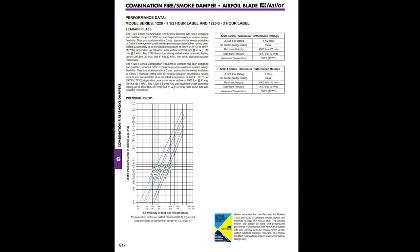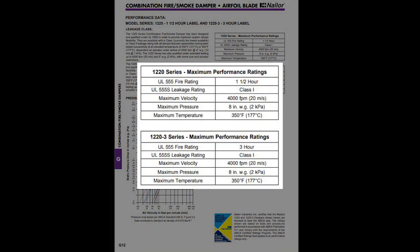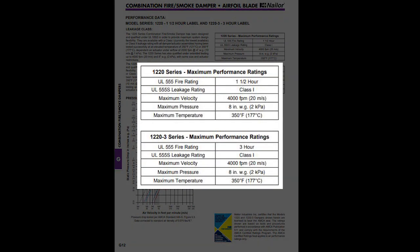These dampers provide the ultimate fire containment and smoke control with both static and dynamic smoke management systems. We're rated leakage class one or two at 250 degrees Fahrenheit or 350 degrees Fahrenheit, and we're available at standard dynamic velocity pressure ratings of 2,000 feet per minute at 4 inches water gauge and up to 4,000 feet per minute at 8 inches water gauge.